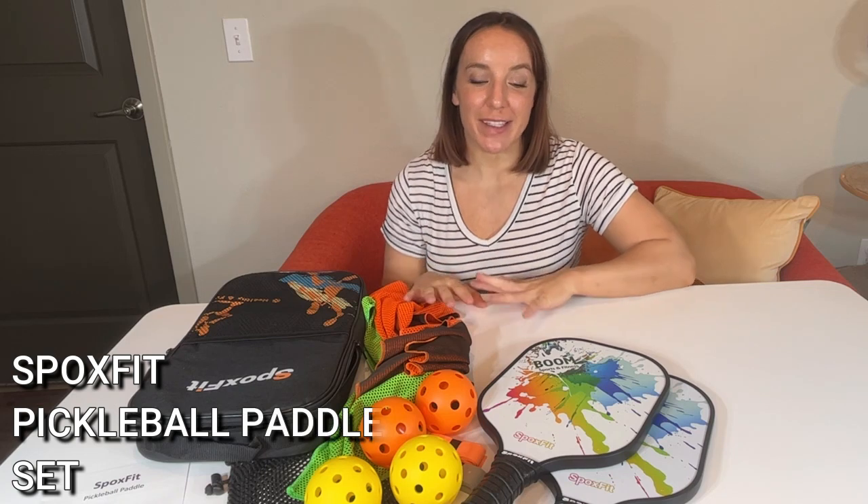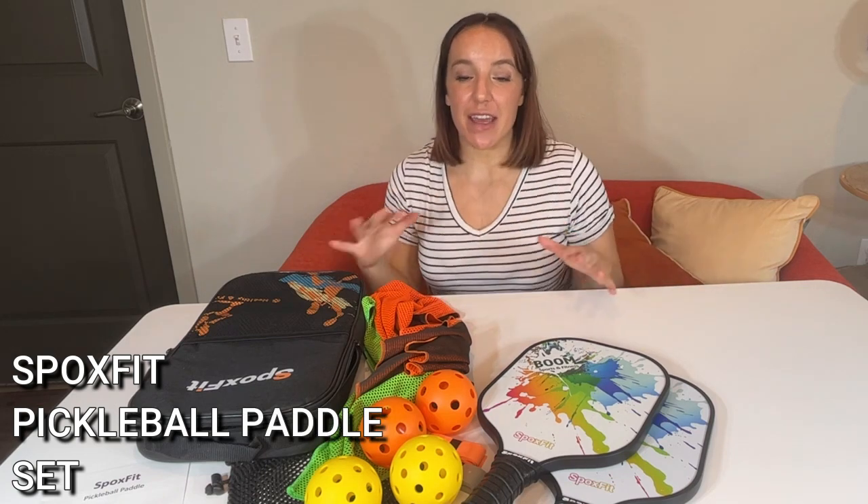Hey there shoppers, it's Amy and we are checking out these fantastic pickleball paddles. It's actually an entire set, so if you have been wanting to try out one of the fastest growing sports in the world, then this is the set for you.